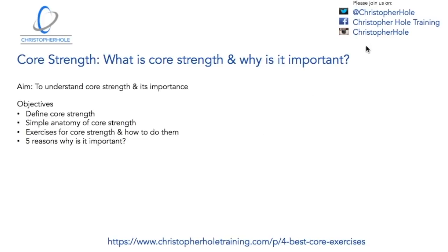Before we get into it, I just quickly want to mention my social platforms so you can come along and follow. Subscribe to this video and put any comments in the comments section if you have questions. On Twitter you can come to @ChristopherHull, on Facebook to Christopher Hull Training, and on Instagram to Christopher Hull. I'm sharing more information like this across all three platforms.